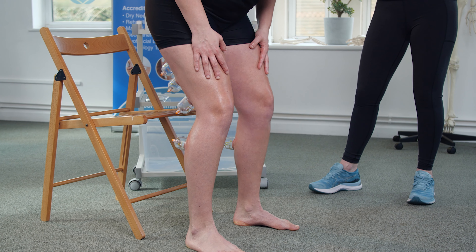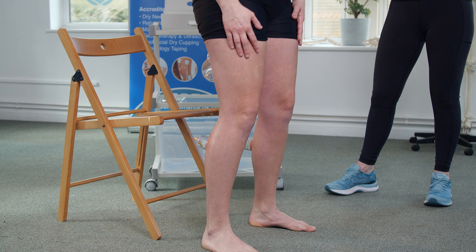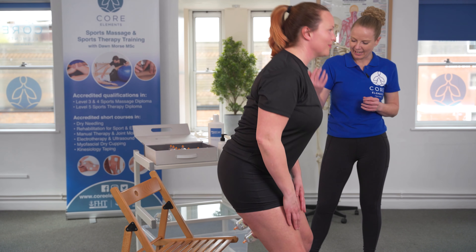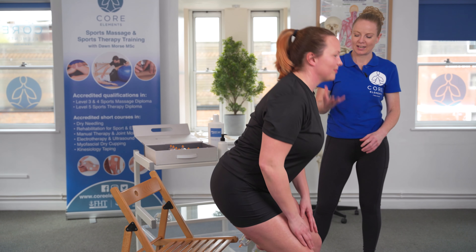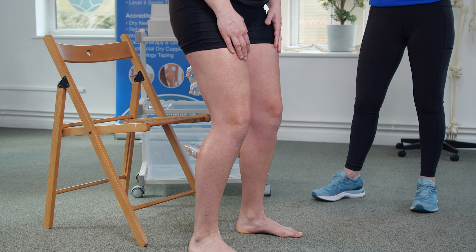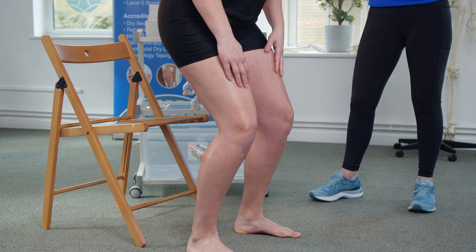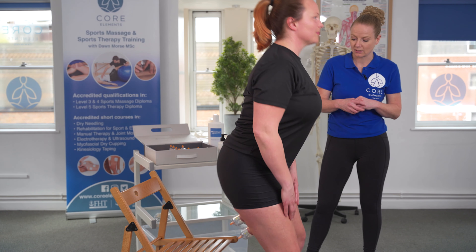Then lower back down, either into a squat or hover just above the chair, and then come back up into that standing position, and then back down again, and then back up. She's going to repeat that three to four times. If there feels like there's still a lot of tension during the movement, you can continue up to about six to ten times.